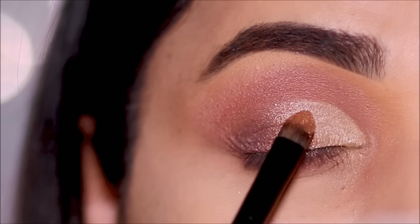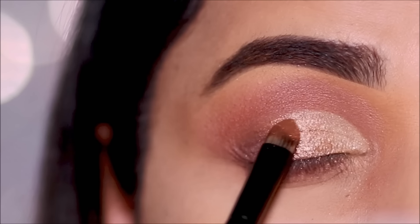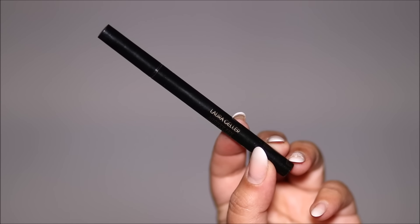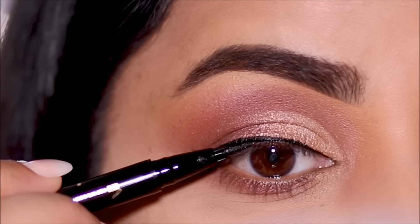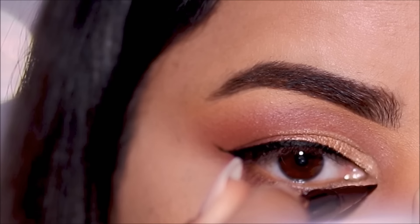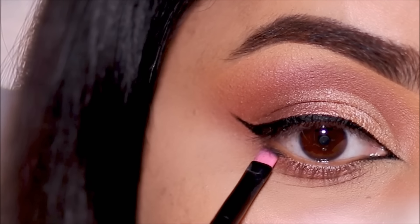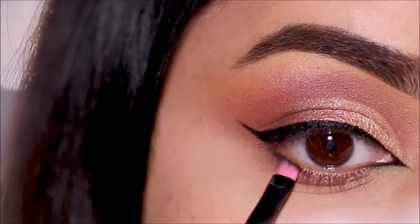Using the liquid liner by Laura Geller, I'm going to pull out a small wing and line my top lash line. I'm also going to be extending it in the inner corner, almost like a foxy eye. Then I'm going to dip into Smoked Out with a small angled brush and use it in the outer third of my lower lash line, stamping it all the way till the outer corner just below my lashes.